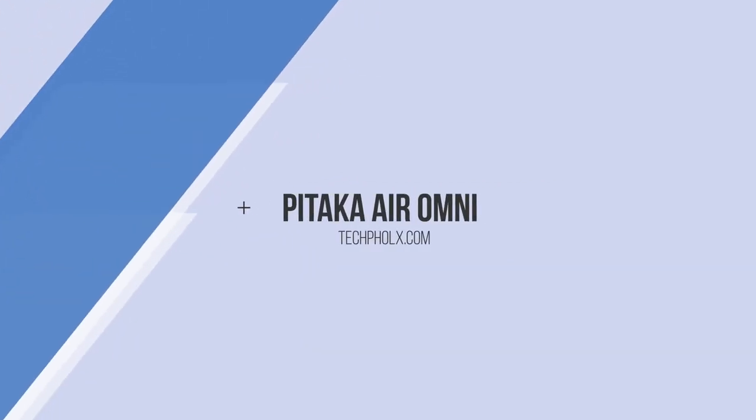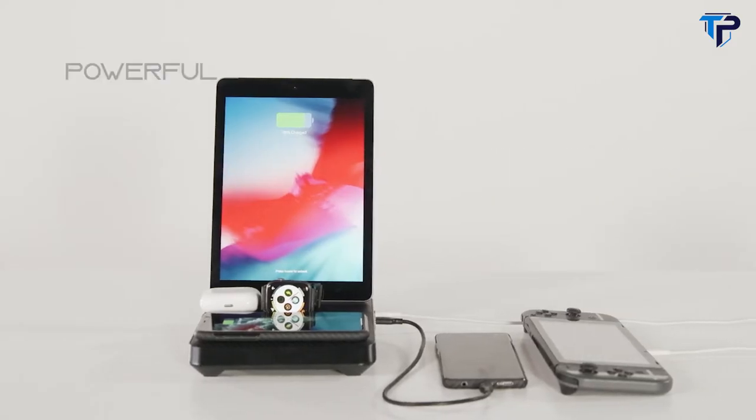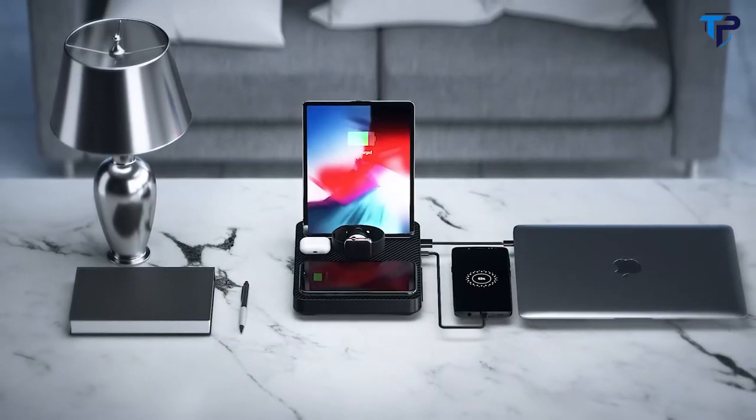Introducing the Pataka Air Omni, the ultimate charging station for the whole Apple family. Powerful — it charges all of your devices simultaneously in an efficient, stylish, and simple way.